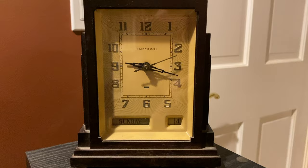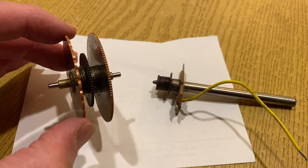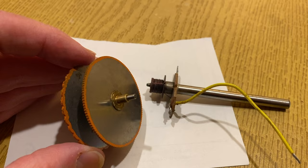He decided to try to make an organ that could be bought by churches that could not afford pipe organs. Inside the organ, there are a number of small wheels, two of which are shown here. You can see that one of them has a scalloped edge, and the other one has an edge with finer teeth.